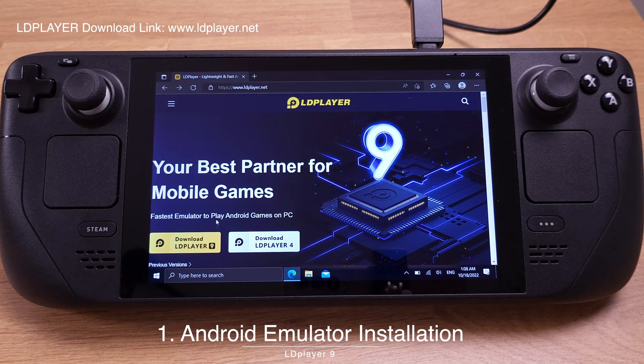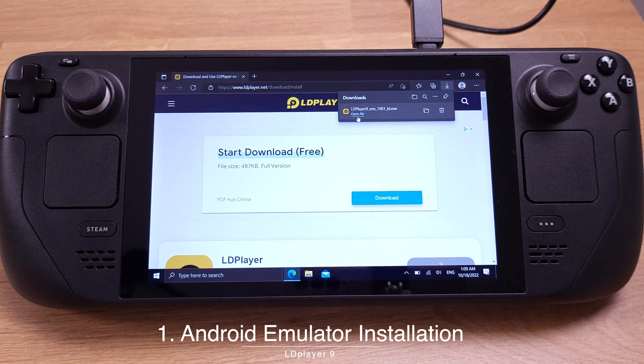Let's go to this website first — the website link can be found under my video description. The emulator we are going to install today is called LD Player. I have tried a couple of other Android emulators on the Steam Deck, but LD Player has the best performance on the Steam Deck so far. Let's click on Download LD Player 9 and then run the .exe file.